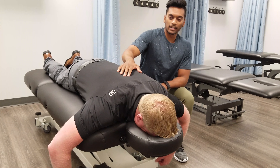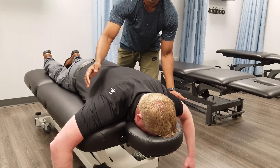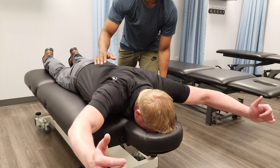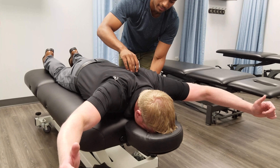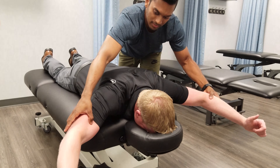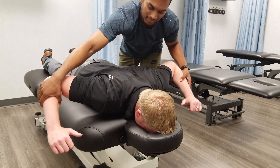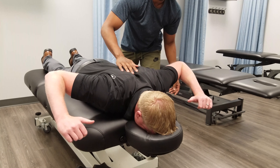So I'll get my client here just to form a Y shape with his arms. Come up very nice, that's looking good. I want you to stabilize, really engage these muscles. We're going to hold it for three seconds and then come down into a W. Keep the thumbs up and squeeze there, and then we're going to go into a T.